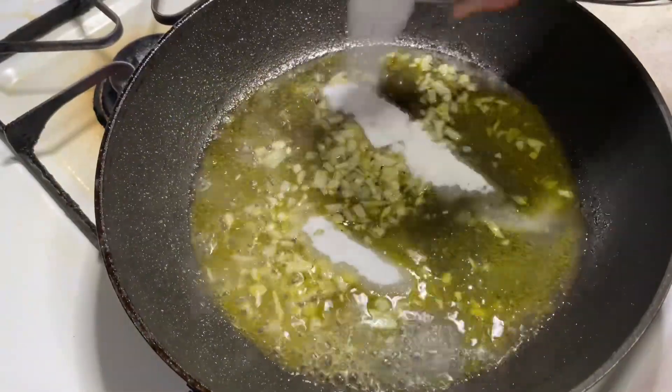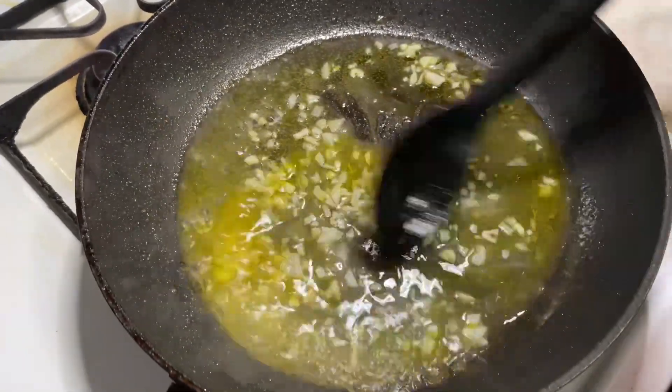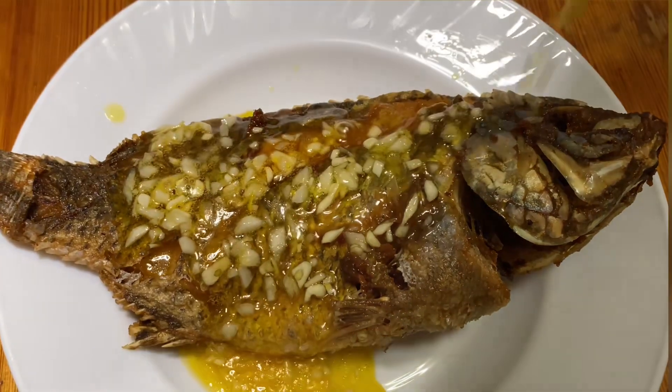We get the dishes and mix. We're gonna replace with the new dish. It's ready to eat.